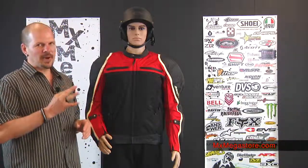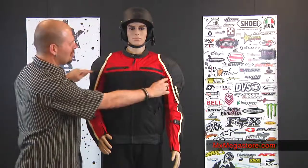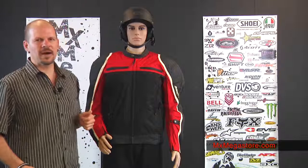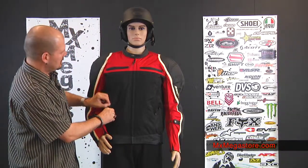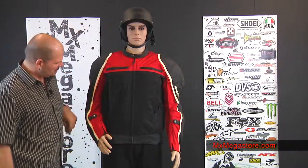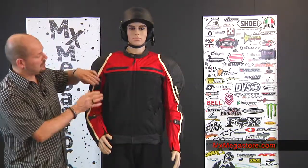It does have CE approved armor in the shoulders and the elbows, which is really important. It has four pockets on the front of the jacket — two are located above the chest area, and then you have two hand warmer pockets at each side. And then you also have ventilation in the front on that torso area, as well as in the bicep area right over here, so you have that nice mesh to get that airflow to go through.